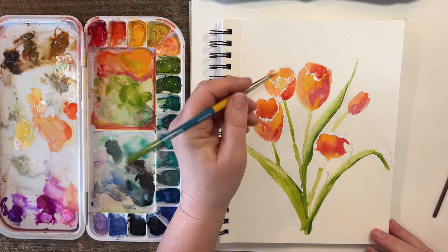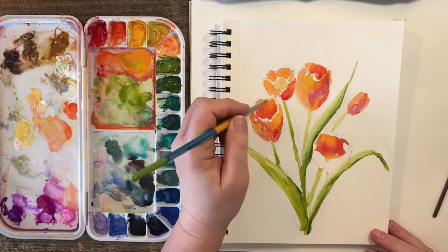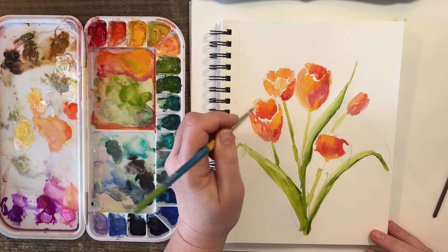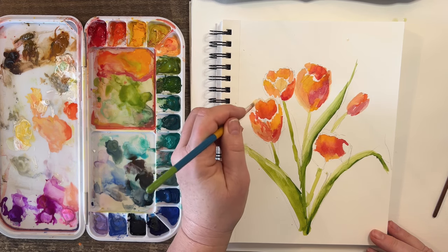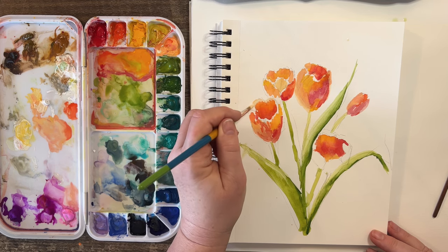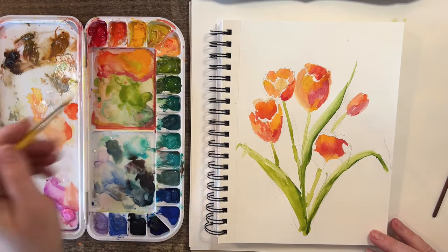Let's do the highlights at the top of these flowers. I want kind of a bright yellowy — you don't want it to be solid white because these tulips are peachy orange. I'm going to go along the tops here, maybe even pull it down a little bit because they're getting this direct beautiful light coming through from the top left of the painting.